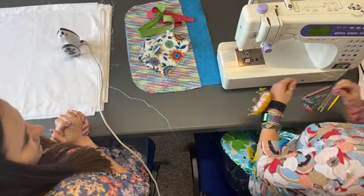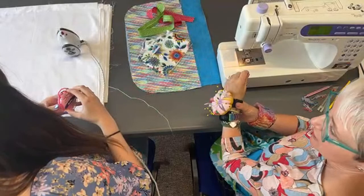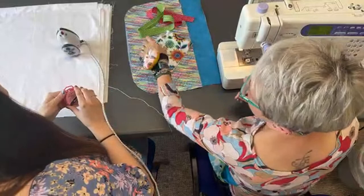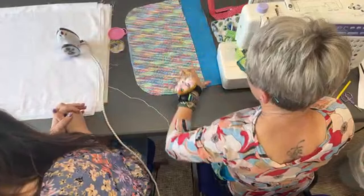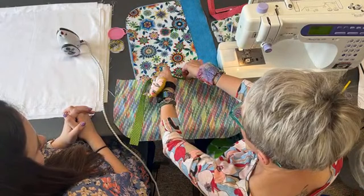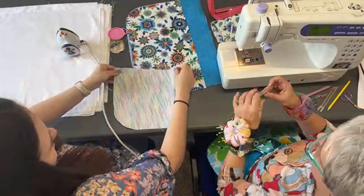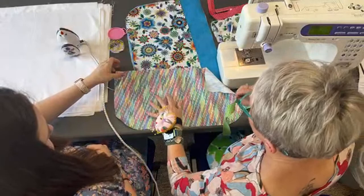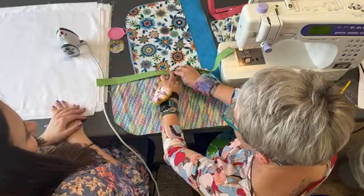The first thing we need to do is attach our bias binding to our pocket. Fold the bias binding in half, find your middle, and then we're literally going to sandwich the pocket in there. Start in the middle — there's your middle — undo it and pop the pocket in between like that, and pin it. You'll have a bit left over at the ends, which is fine.